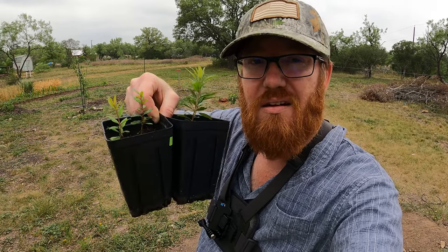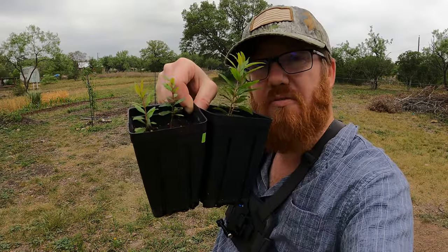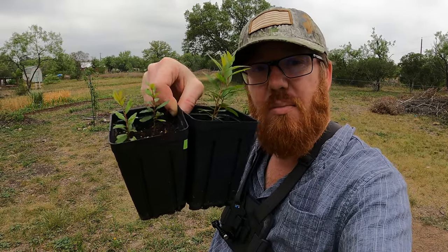Welcome back to the Daily Grind everyone. Today we're going to be planting some pomegranates. I started these from seed on January 24th. The seeds had already sprouted and I'll go through what the process was, but they were put in these pots January 24th, so it's been four months and they're already getting kind of big. I think it's time to transfer them into a bigger pot.